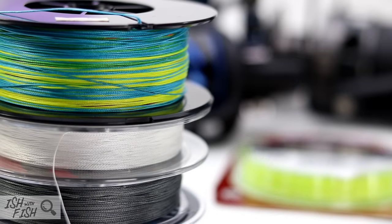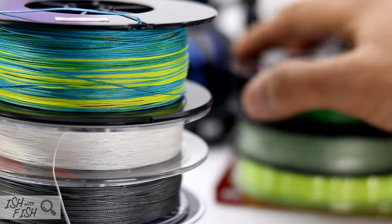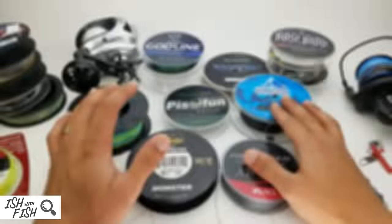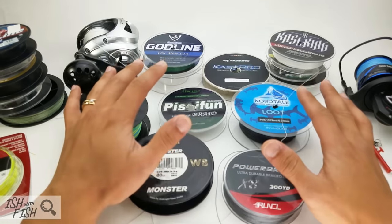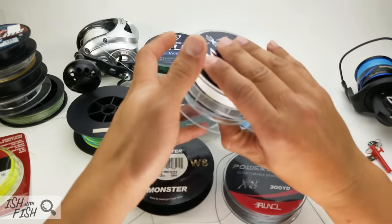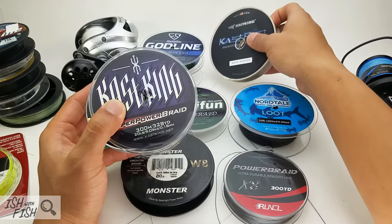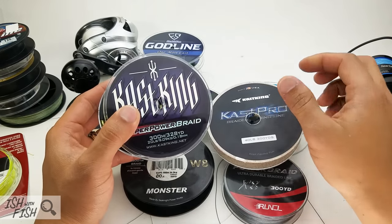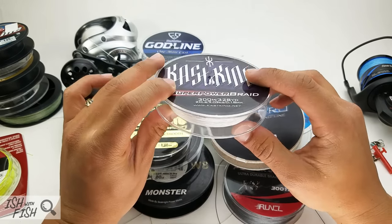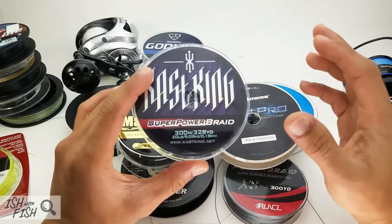If you guys have any experience with the braid shown here today, or if you'd like to recommend your favorite braid, please leave it in a comment below. Let's get to it. Starting with Casking — they're pretty notorious for pushing their product heavily on social media by comping a lot of YouTubers with free gear in exchange for high-ranking approvals in the form of five-star reviews on Amazon or glowing reviews on YouTube channels.